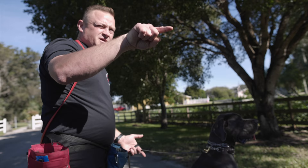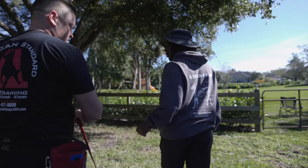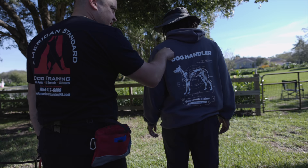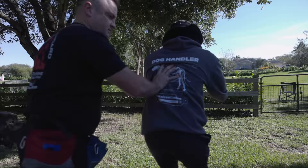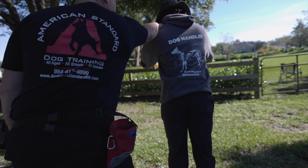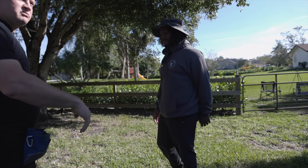Everything you experienced — the more you pull him back on that flat collar, the more he pulls forward to fight it. It's simple. We're standing on a thousand-foot cliff — the grass represents death. Don't fall to your death. That's opposition reflex. The more I pull him back, the more he's going to pull forward. And that's the game you've been playing with him.